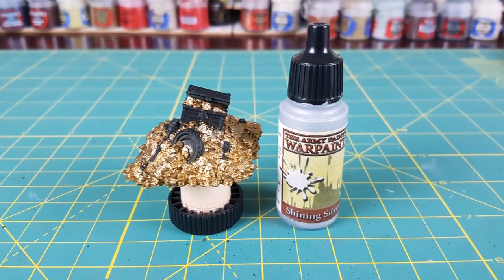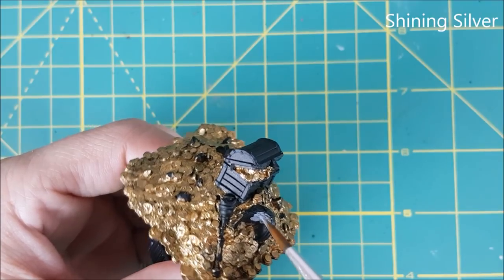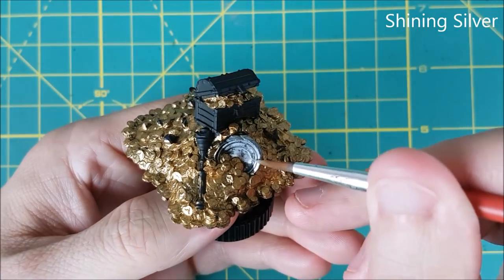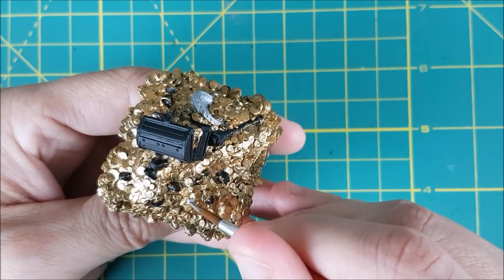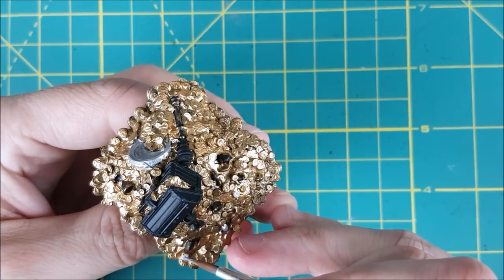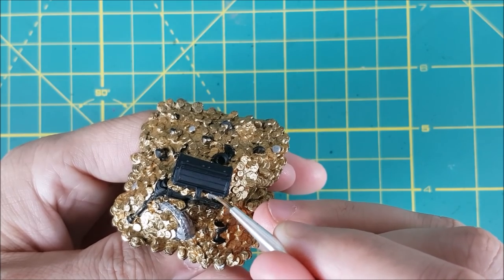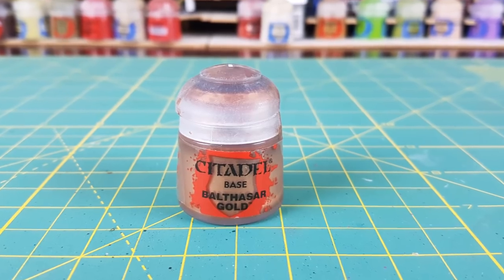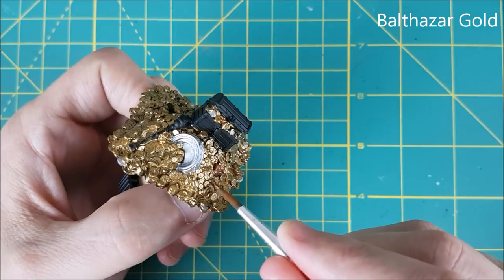Next I'm going to be using Shining Silver from Army Painter to paint various objects found among the gold, such as this platter or ewer. Next I'm going to paint a handful of these coins silver just to add some variety. Then I'm going to be using Balthazar Gold as my copper or bronze color. There are a couple of chalices in the gold and I'm going to paint one of them with this, and I'm also going to paint a few more random coins.